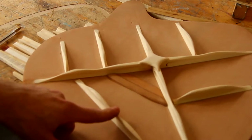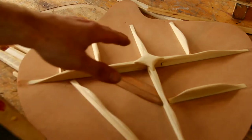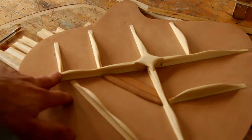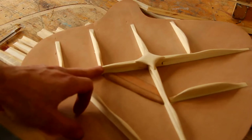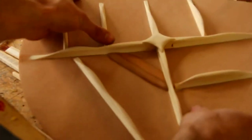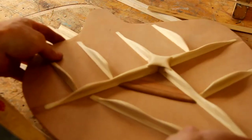The idea is to still have the X-brace connecting the whole top, but still make it able to move. That's important for the bass response — for bass response you want the whole top to move as a whole. And that's basically the bracing I've tried out.